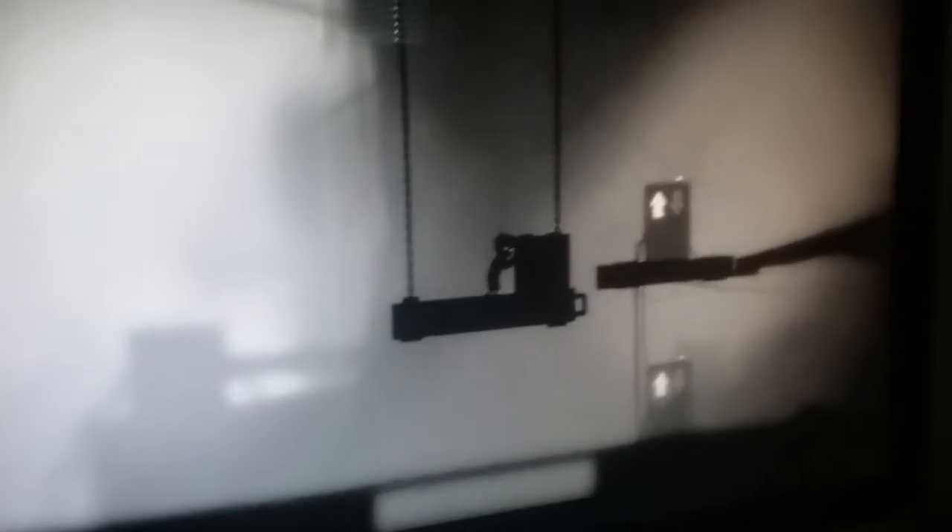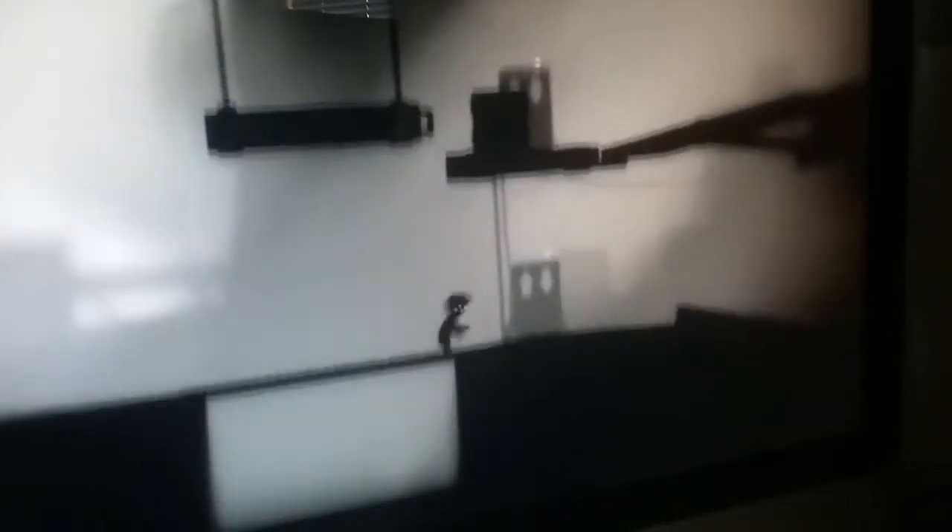Oh shoot — jump off! No, no, no, no! What? I don't get it. I'm just gonna push it. Push! Oh crap — get on! I made it up! Okay, the box is up there, so that's all we need. Now we need to get up there. Okay, we're good.